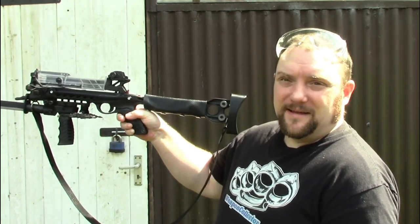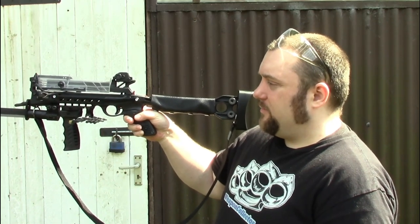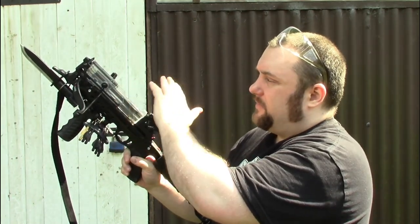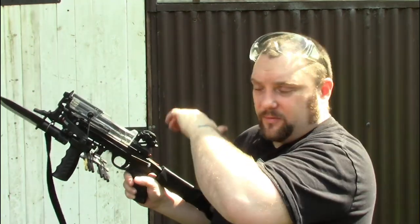The standard XR won't look like this — I've modified mine quite a lot already. I'm waiting until they sell some more magazines so I can stock them up, load them up, and just put them in.